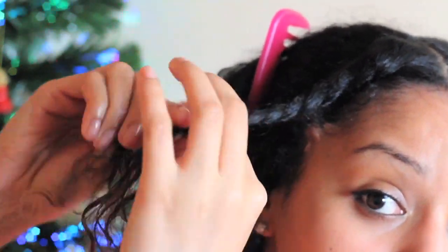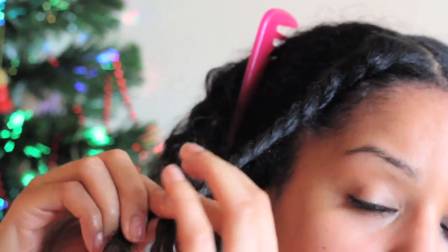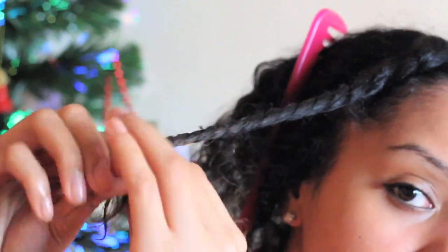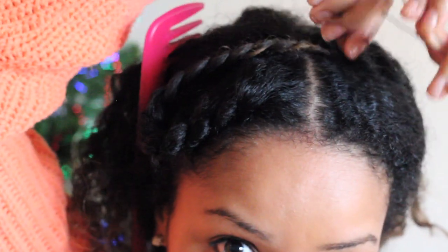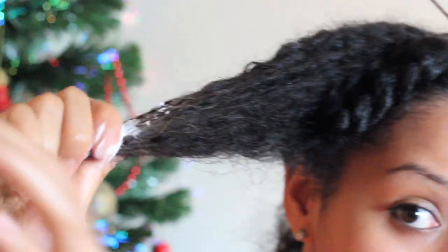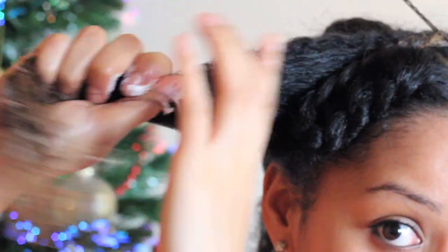As you see, when I'm twisting I am running my fingertips across the whole of the hair down to the ends, and that's to make sure that the twist looks completely smooth. Once you're done with that section, you just want to put it to the side with a bobby pin and get it out of the way, then begin on the section behind that flat twist.